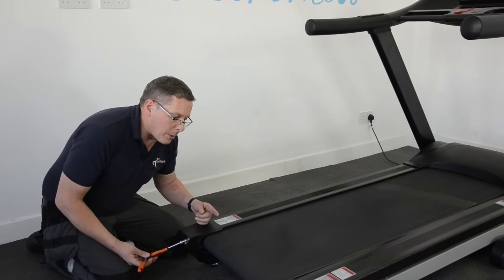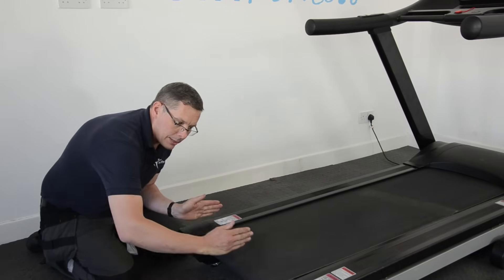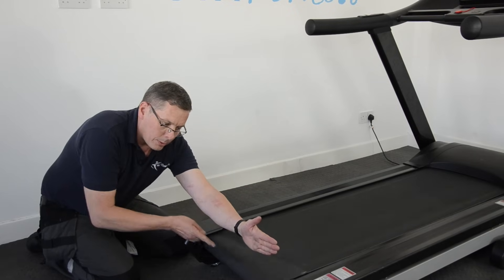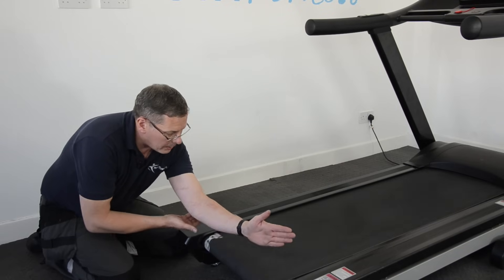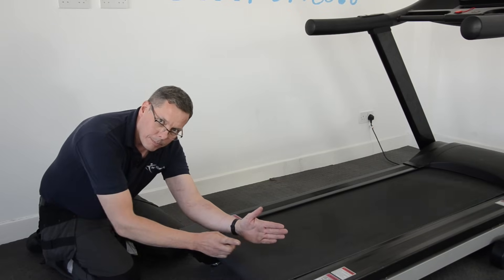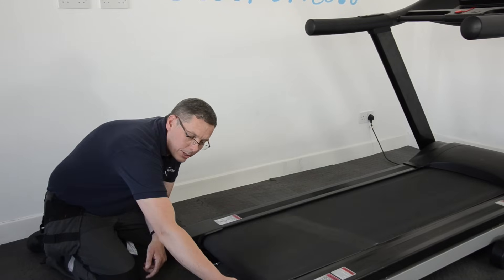To make the running belt correct, I need to bring it into the centre of the machine. So to do that — if you imagine my arm here represents the rear roller — what I need to do, to exaggerate it, is bring this corner out like that. That will make the running belt go that way.